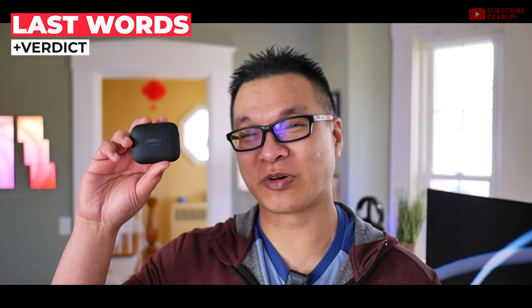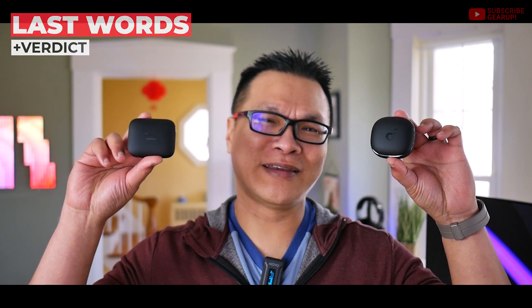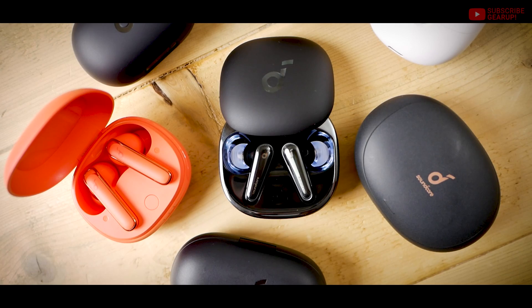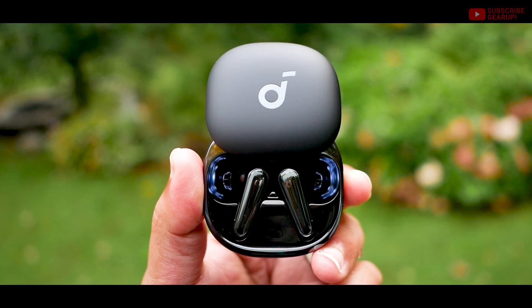I call both the OnePlus Buds Pro 2 and the Soundcore Liberty 4 the 'let's throw everything we can except the kitchen sink and see what sticks' type of earbuds. In terms of execution, the overall winner goes to the OnePlus. But who really needs posture minders or heart rate trackers like on the Soundcore? If you look at price alone, I give the win to the Soundcore Liberty 4 — it's about $60 less on Amazon. Its sound tuning is more respectful of more genres than the Pro 2. Try both if you can and let your ears do the deciding. I'm curious to see what the Liberty 4 Pro brings later this year.